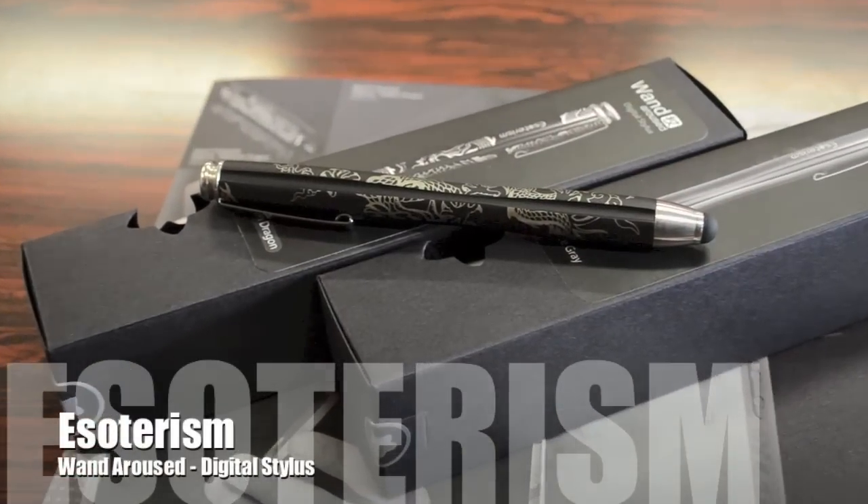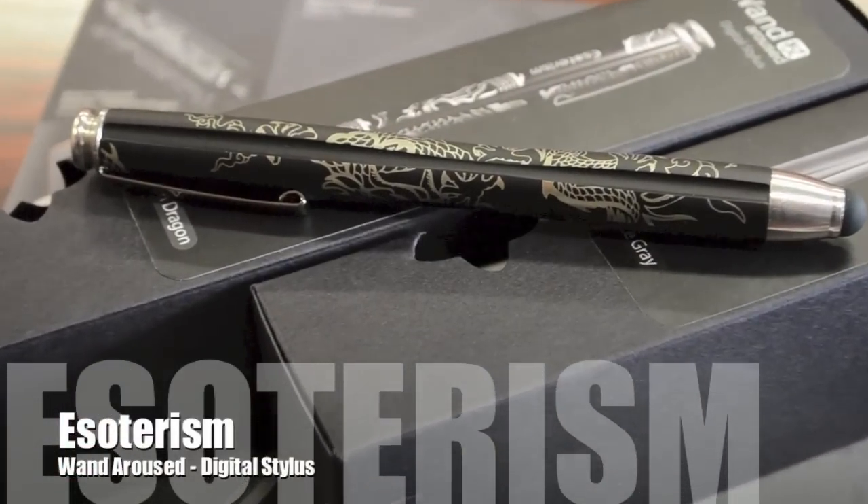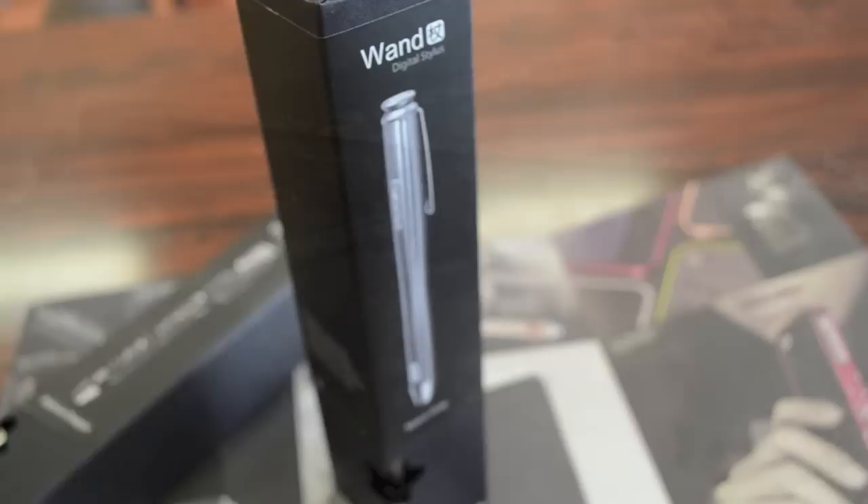What's up guys, Randor Razor here with another tech video for you guys today. Today I bring you guys an in-depth review of the Esoterism Wand Digital Stylus. These styluses were sent for review, so I would like to take this opportunity to thank Esoterism for sending me another one of their amazing products. And of course without further ado, let's unbox this thing, see what we get, and give you guys my full in-depth review.